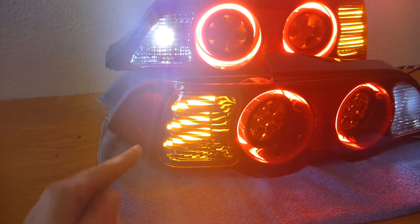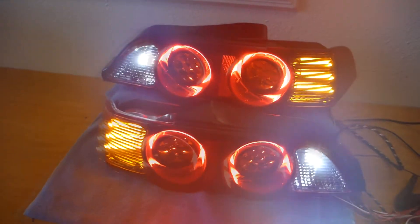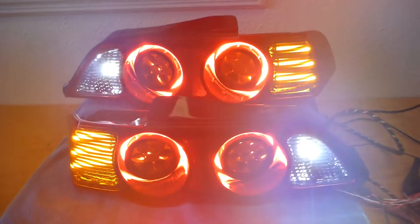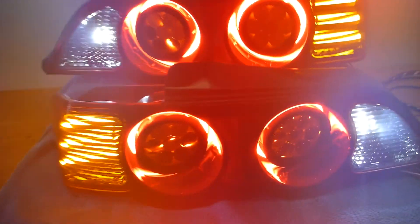Here's our final product with everything lit up. The only thing not lit up are those little side marker LED bulbs — I just ran out of wires and don't really care enough to plug that in, since that's not the fancy stuff. As you can see, there's a lot going on here and it looks really cool, and I'm really pleased with how it turned out.